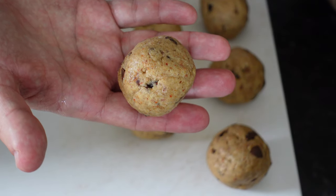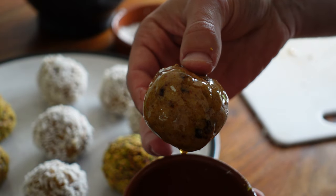Hey everyone, Adam here from Food and Fitness Always, where I share brand new plant-based recipes every week. And today we're going to be making some vegan protein balls — a really healthy, really easy to make snack.